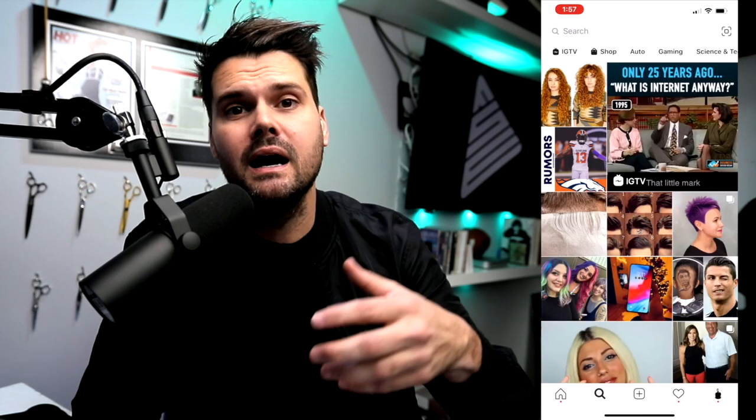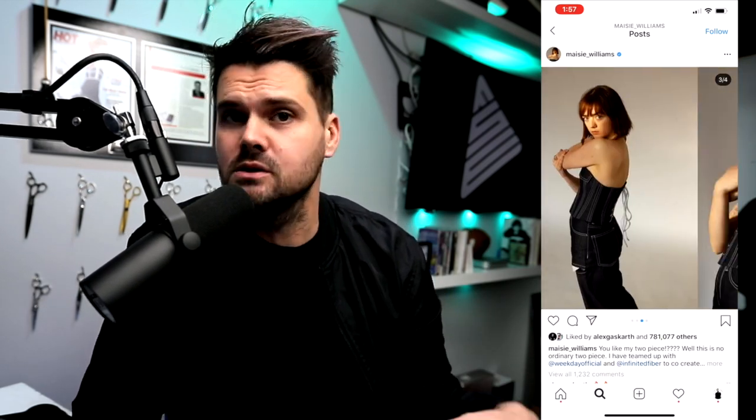The first thing I like to do is I like to go on Instagram and really see the latest version of this haircut. So when I got to her Instagram, I looked at the very first post — it had multiple angles of this haircut, so it was very helpful.